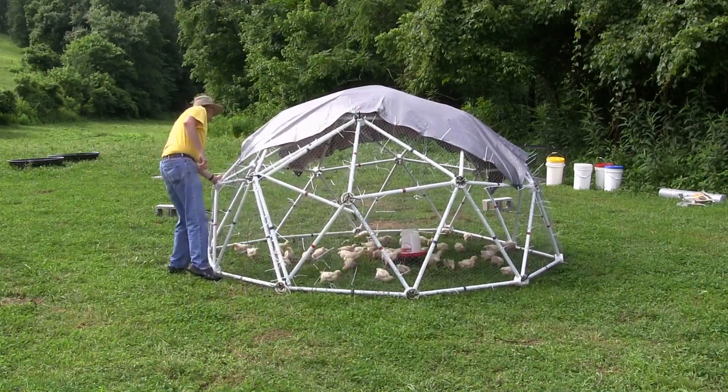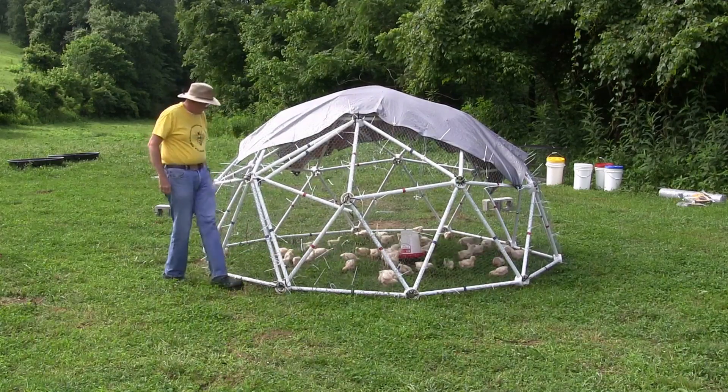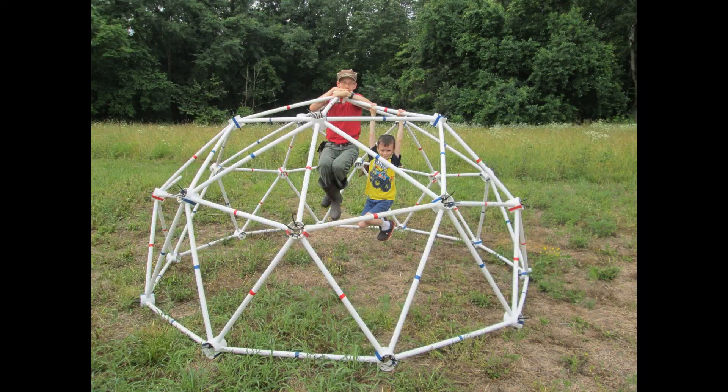This dome is sturdy enough to support over 150 pounds of weight, so hanging chicken feeders from the dome interior is not a problem.